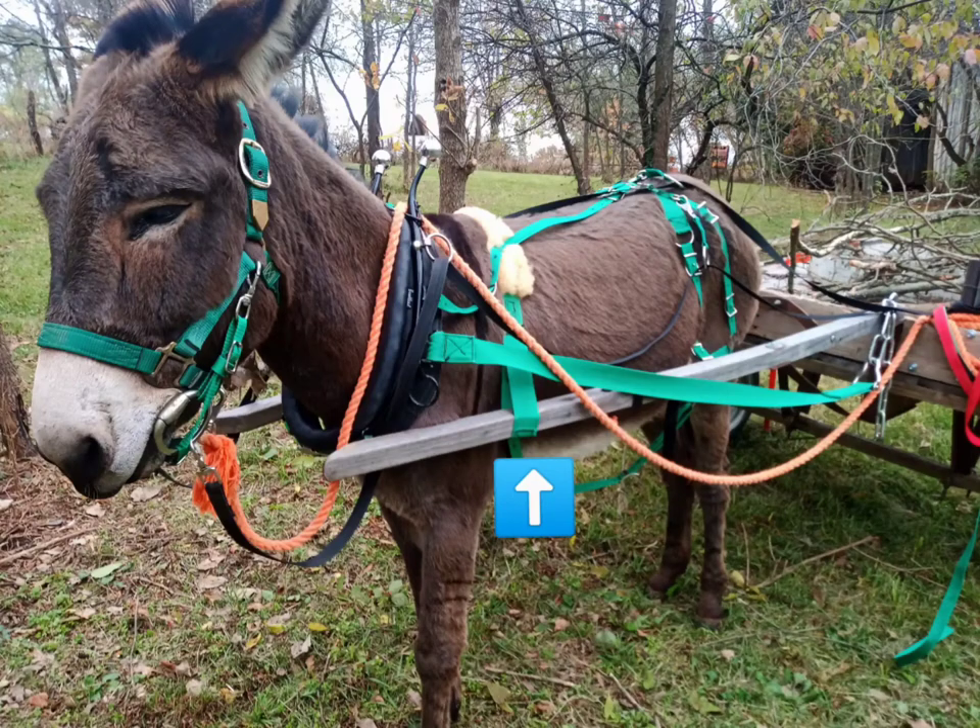The arrow here points to the shaft loop, which is the part of the harness that supports the front load from the cart. That's the part of the harness that I'm making for Clara's harness in this video.